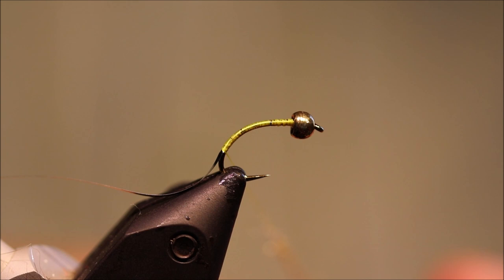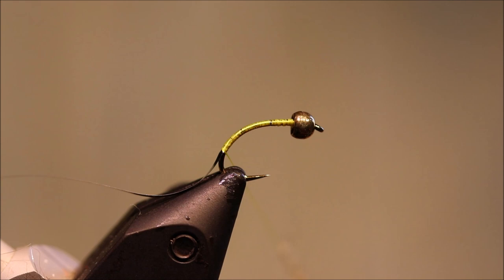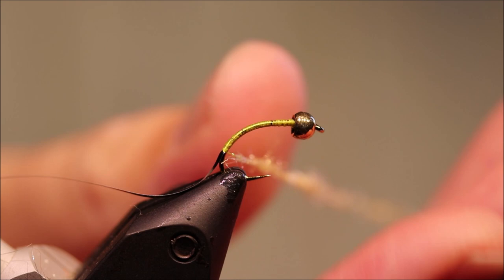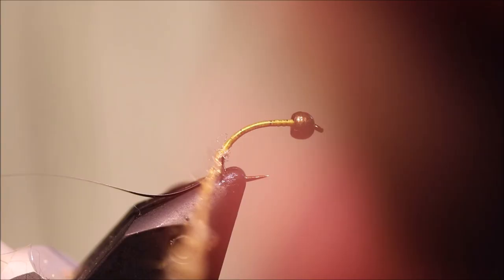I'm dubbing the body and this is SLF from the saltwater SLF range, and the colour is actually tan, but it's a very light translucent kind of gold colour — it's not really like that sandy tan that a lot of us think of when buying a tan dyed material, and it's perfect for this. Any creamy yellow, shiny dubbing will do.